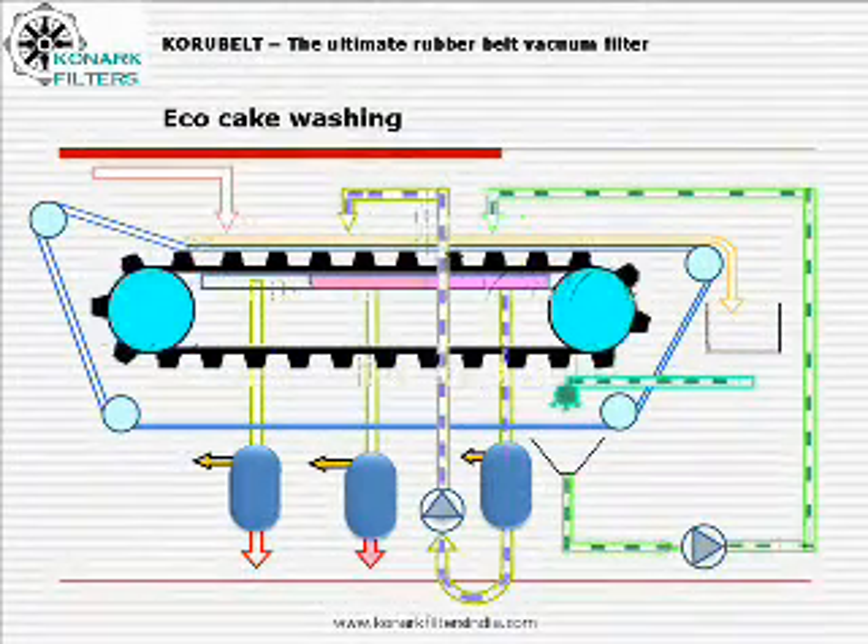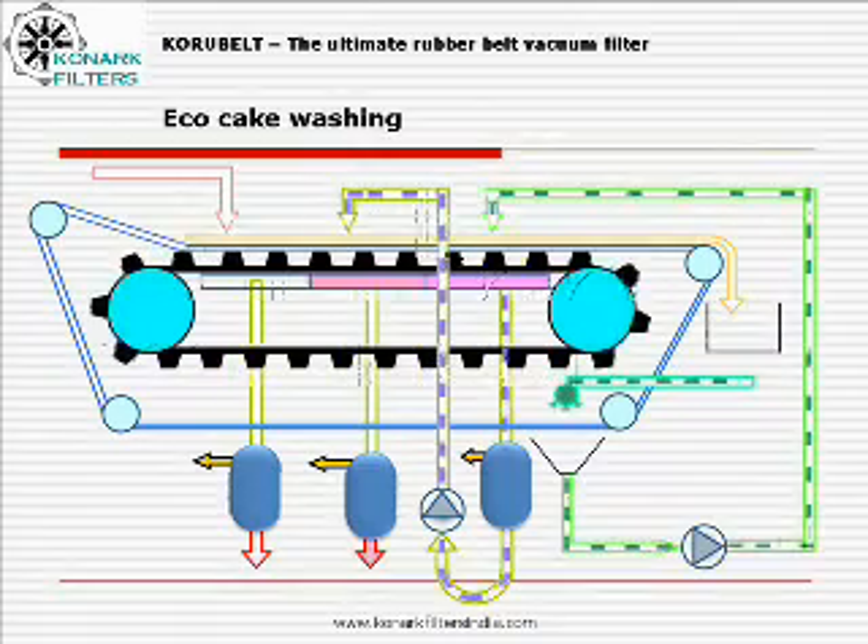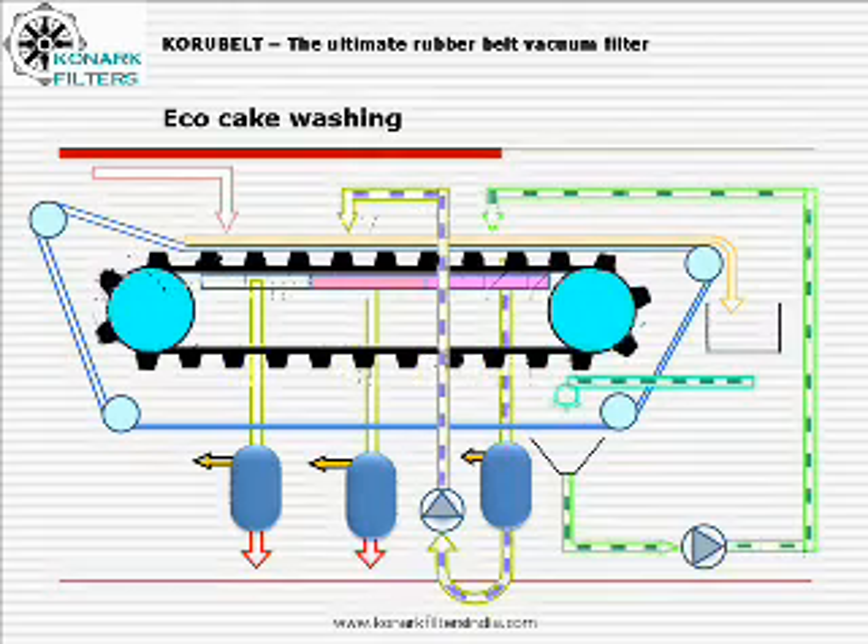In echo cake washing, water used for cloth cleaning is diverted for counter-current cake washing. The traces of solids which could have escaped with cloth wash water are also recovered with this process.